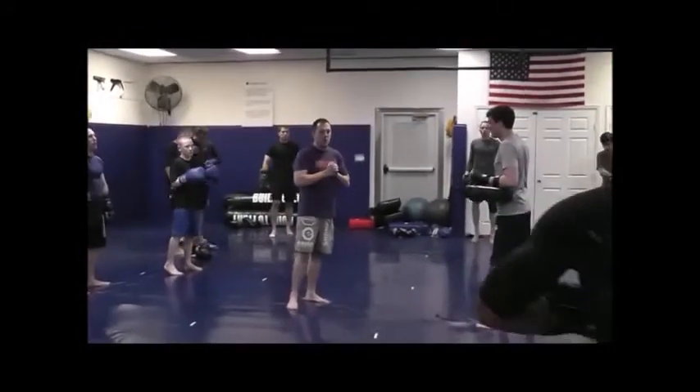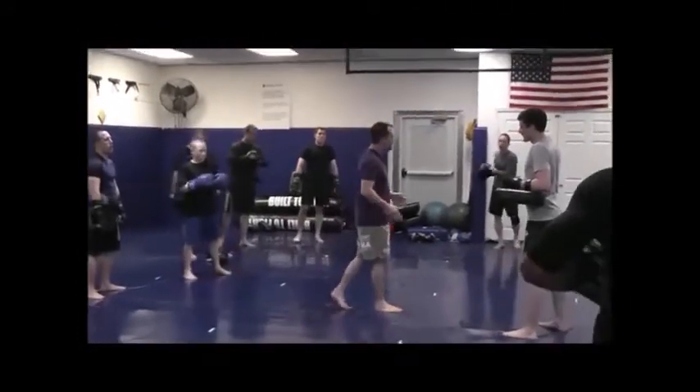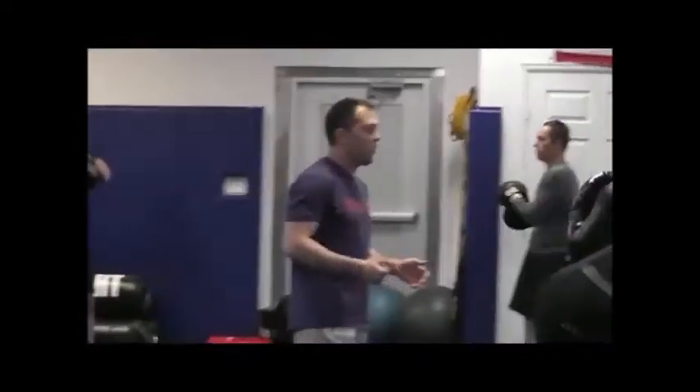Alright guys, so we're going to work into some round kicks now. This is a great drill for warming up and I think it's a really good drill to make sure you're getting your hip all the way in as well.